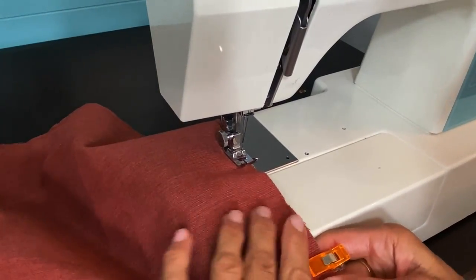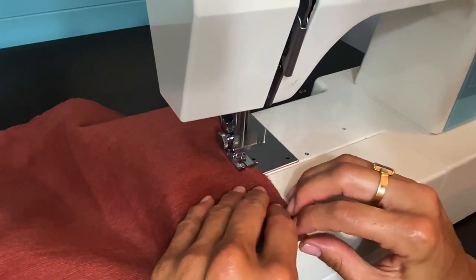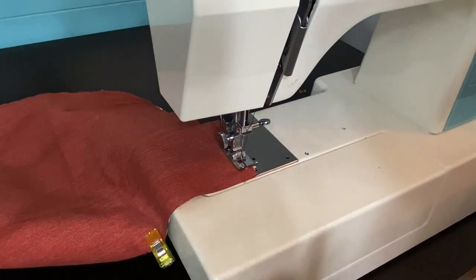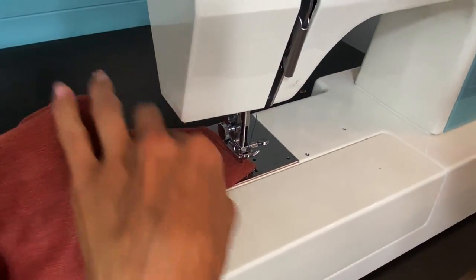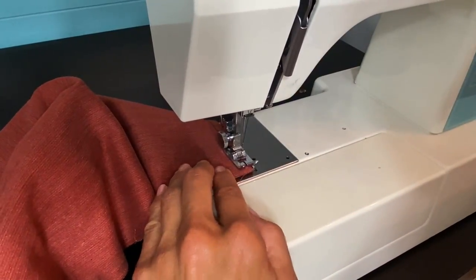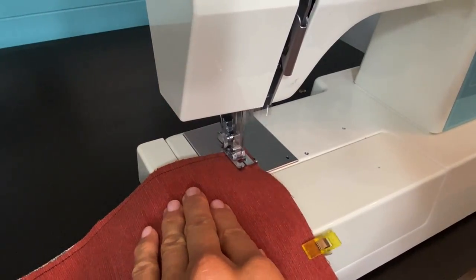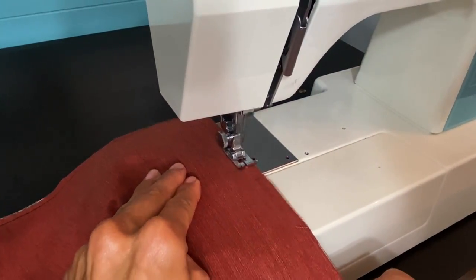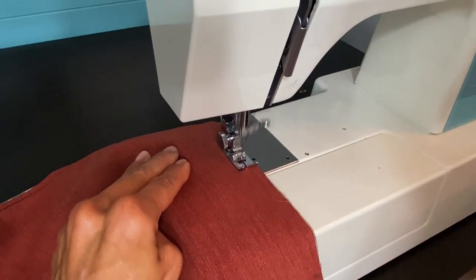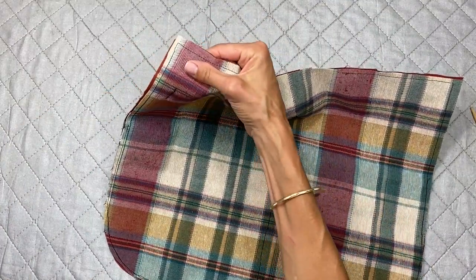I'm fixing things here as I go — nearly finished. I pivoted when I thought I was at the opening but I wasn't quite yet. There we go, and now I can backstitch at the end, which is the other side of my opening.